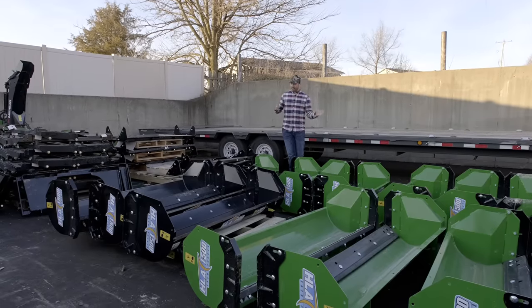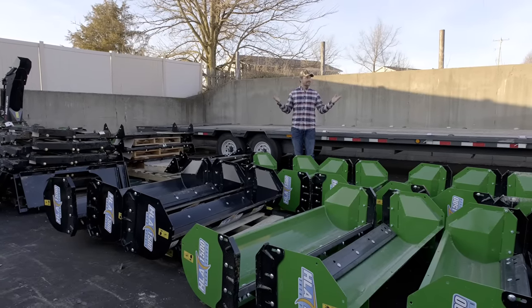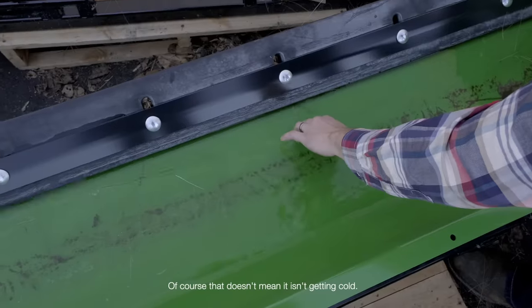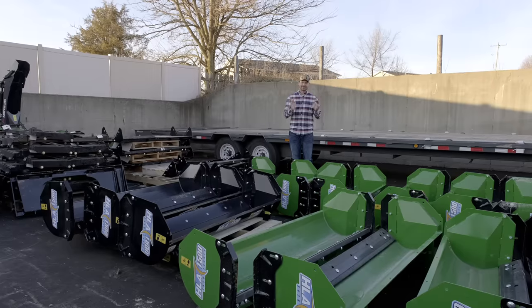It's that time of year. The snow pushers are flying off the shelves just as quick as we get them in. Snow hasn't fallen yet, which is unusual here in Michigan — we are in nearly mid-December — but the snow, rest assured, will be on its way.